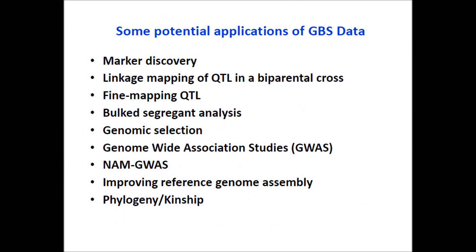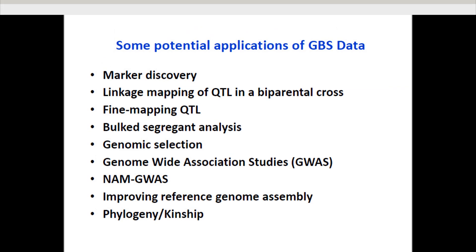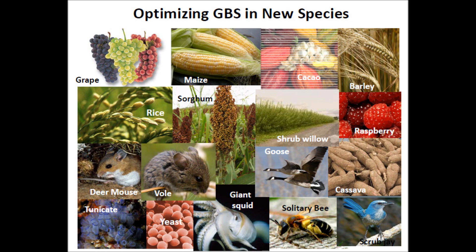The potential applications of GBS include marker discovery, linkage mapping of a QTL in a biparental cross, fine mapping QTL, bulk segregate analysis, genomic selection, genome-wide association studies, nested association mapping, improving reference genome assembly, and phylogenetic kinship analysis. GBS has been optimized for several species including grapes, maize, sorghum, cocoa, barley, raspberry, and others.